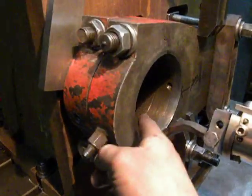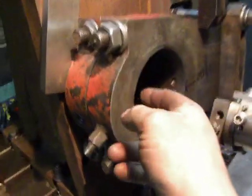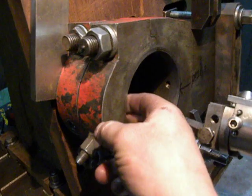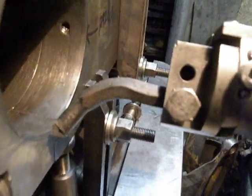I again use my horizontal boring machine, an angle plate, and some clamps. Again, a homemade or self-made cutting tool.